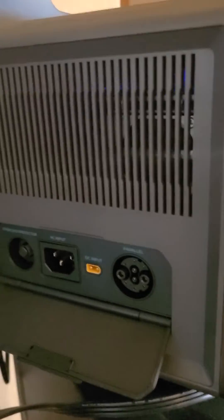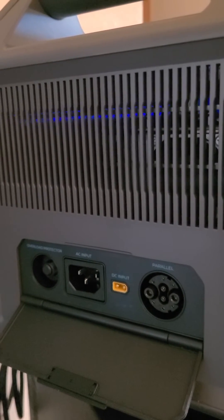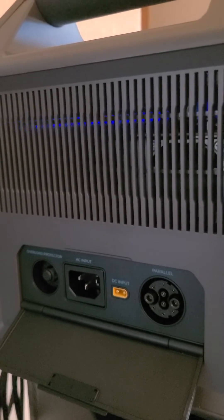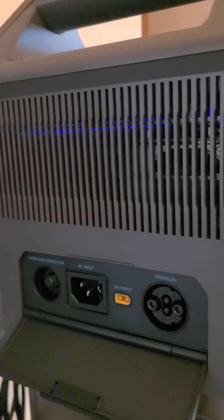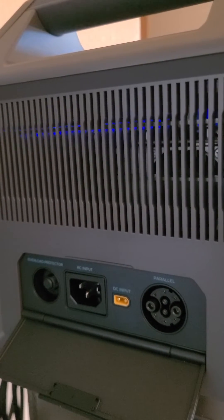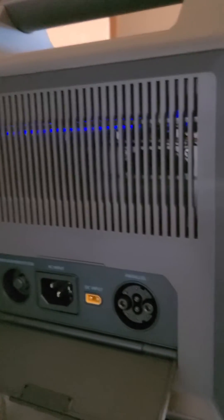On the side here are the inlet ports. One thing nice about Renogy is if you plug it into the wall AC, it'll take just a little bit over an hour to go from 10% to a full charge.